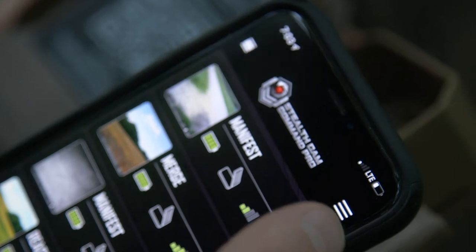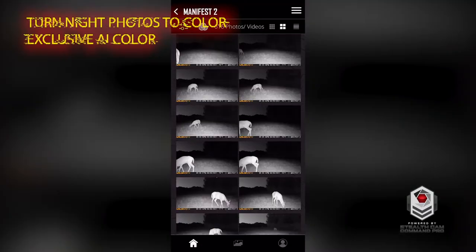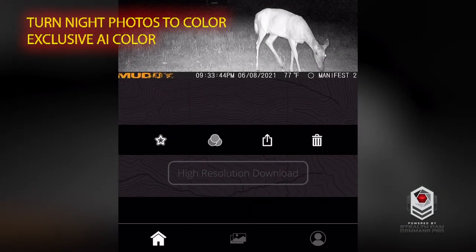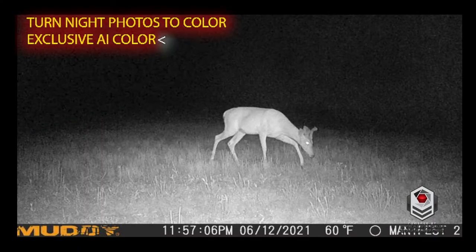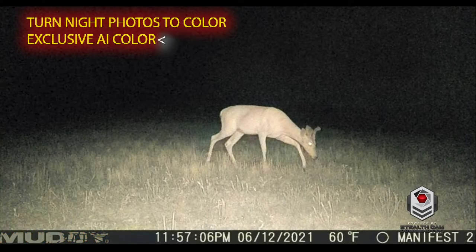The Command Pro app employs revolutionary AI night color photos, enabling the user to bring their black and white night photos to life with just one tap. Exclusive to the Stealth Cam Command app, AI technology locates the animal in the image and automatically colors the photo, reintroducing the image to its natural color.